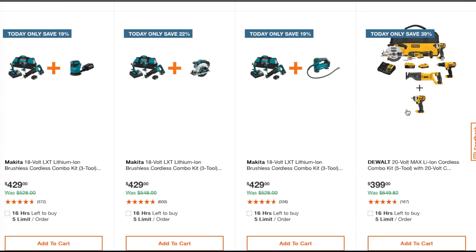On this one you get an impact wrench. Most of these are brushed tools, except this one — a really nice oscillating tool, one of the better brushless tools they have. It looks like it's the newer brushless model. That kit is $399.